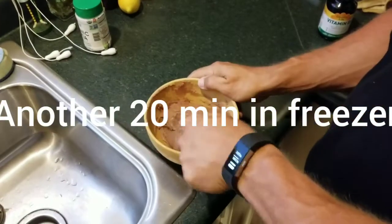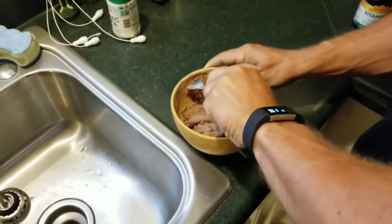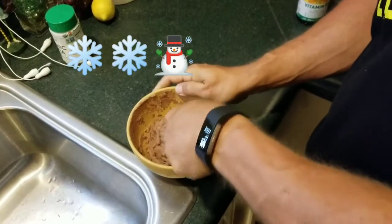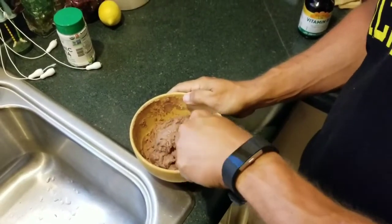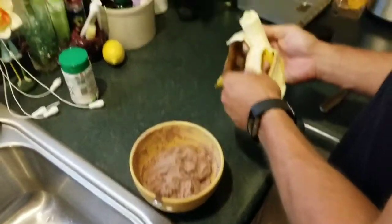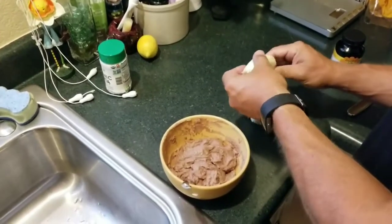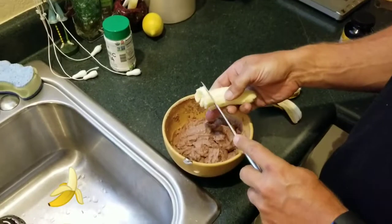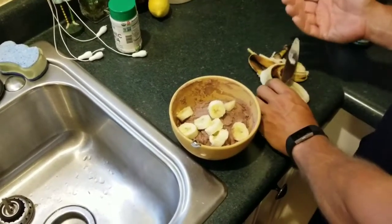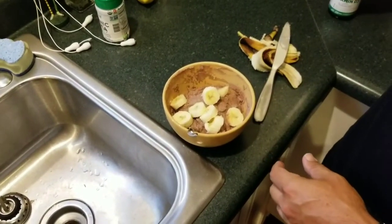Alright guys, here's the final product. It's definitely starting to ice up, it's definitely cold, and it's definitely not going to be grainy. I'll mix it up a little bit more — I won't bore you with that. Dawson ate like half a banana, so I'm going to go ahead and put banana in there because I hate wasting food. And that'll be how I get my casein for the night — some chocolate ice cream with some banana. That's it, in case anybody's curious.